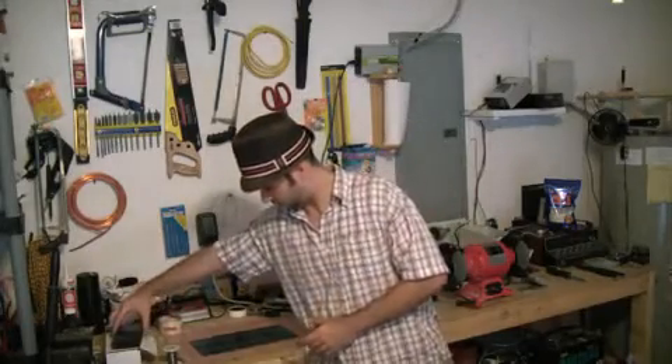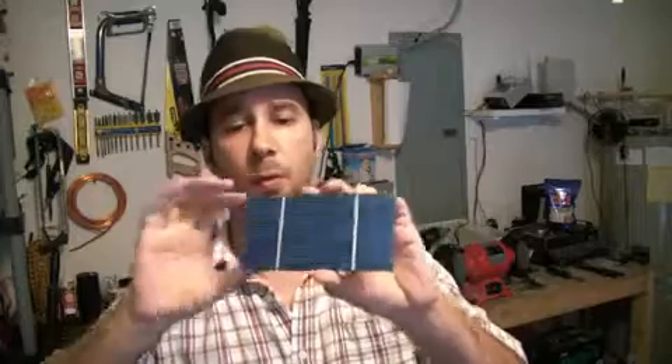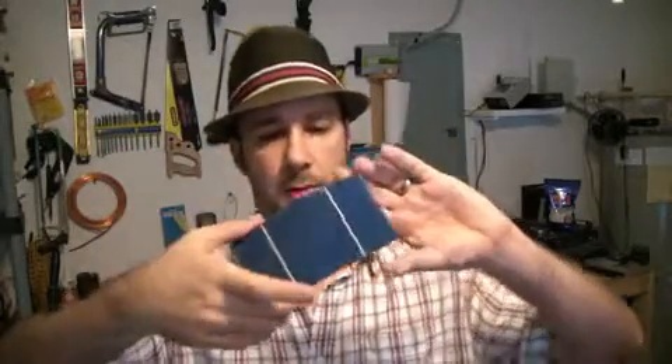These are super, super light solar panels that I got off of eBay. Let me zoom up so you can see them. They're very delicate, and what we're going to do is chain these together to make a full solar panel.